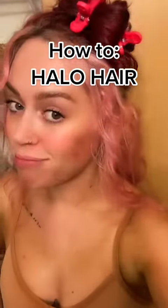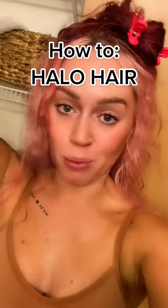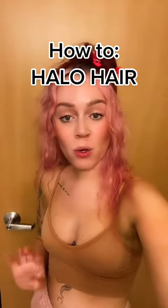It has been a hot minute since I've done a hair tutorial, and yes, I have a filter on because you don't want to see me right now without it. One of the most asked questions when it comes to my halo hair is how I part it.